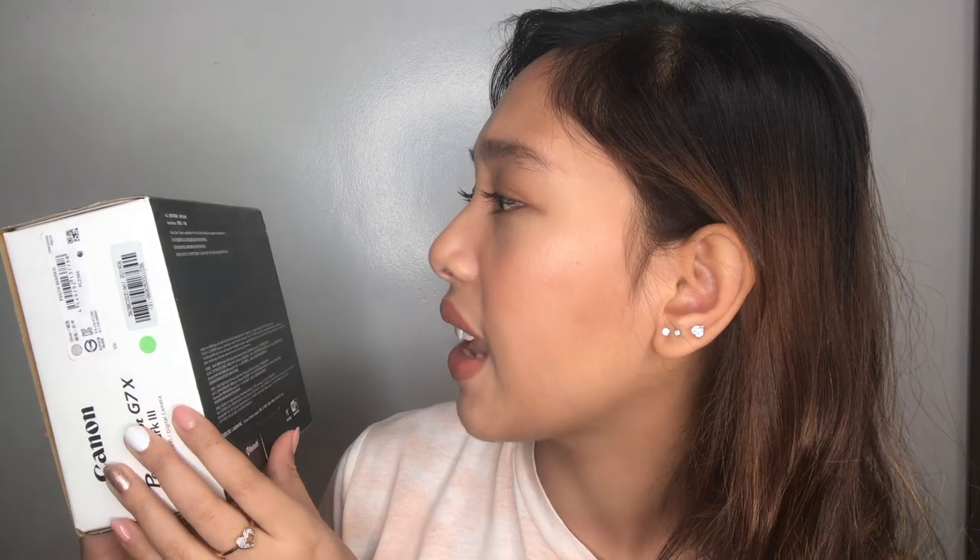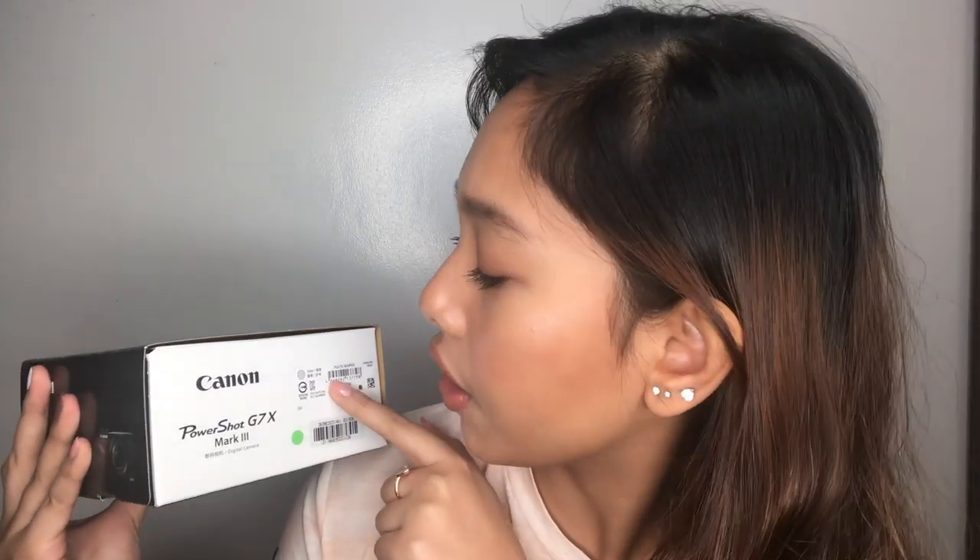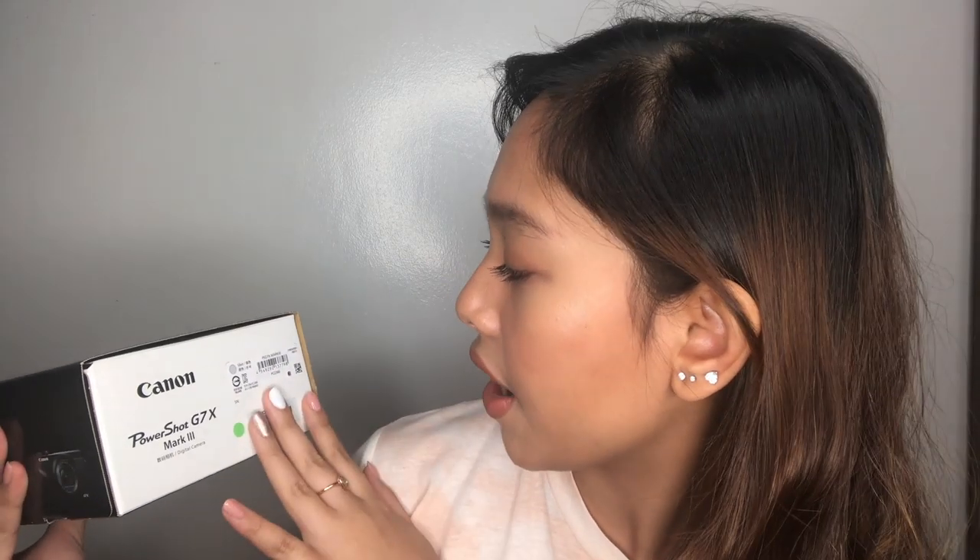On the back, it's in Singaporean language — not English. On the side it states the color: silver, and some other numbers. On the other side we have a picture and the name again. This is a compact, point-and-shoot camera. Sorry if the lighting is a bit off because of the ring light reflecting.